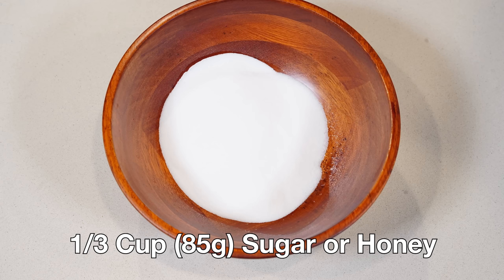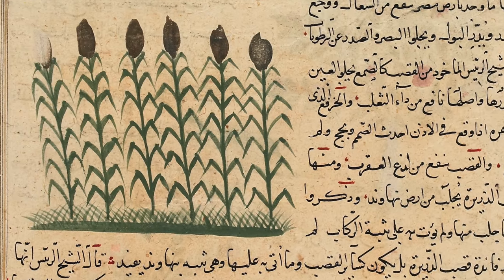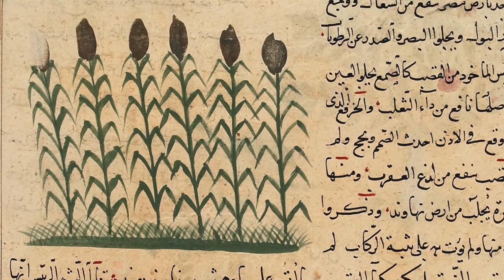This is a heavily spiced dish and you'll need some additional spices that go into the meat before cooking — we'll get to that. Finally you'll need one-third cup or about 85 grams of sugar or honey. Sugar cane was grown in southern Spain at the time and was a popular sweetener, but honey was also popular especially in Maghreb, so either one works.